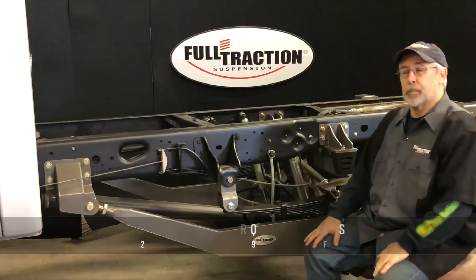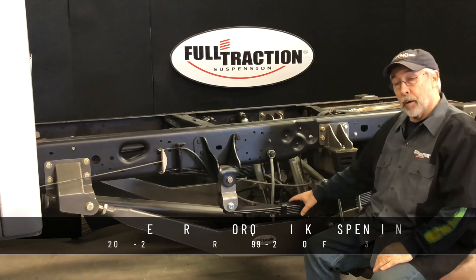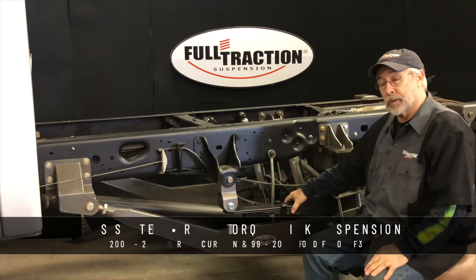Hi, I'm Steve Kramer from Full Traction Suspension. In this video we're going to talk about our new product, the RTLS.